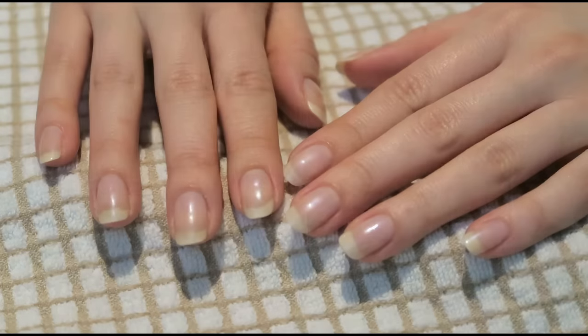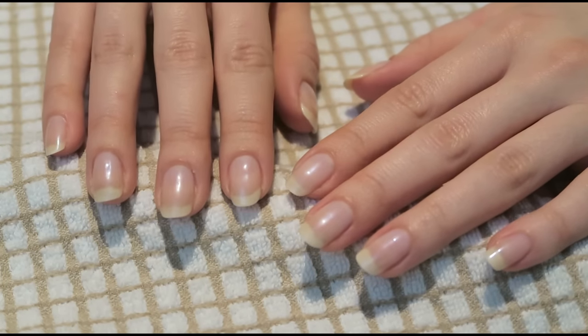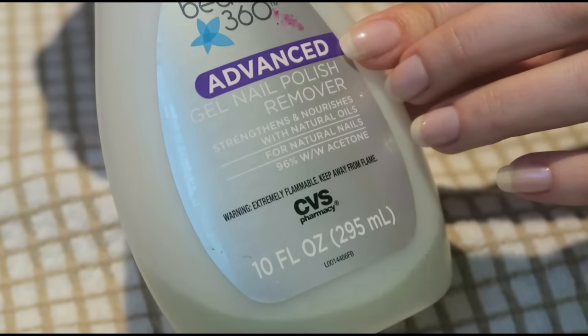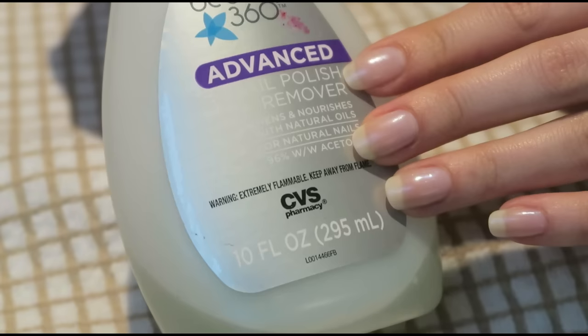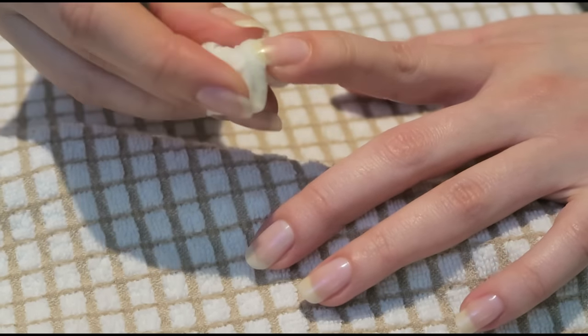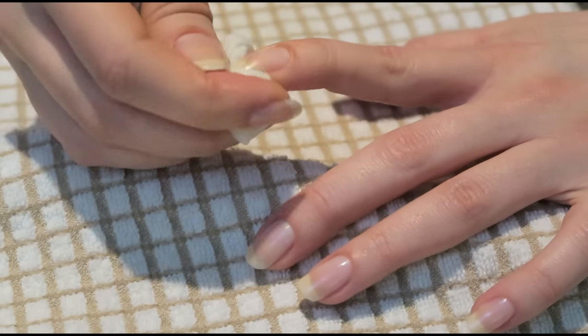First thing we'll do is remove the existing nail polish. I'm using this gel nail polish remover — I don't have gel nails, but I like that it's very strengthening and nourishing, it feels good. I usually remove nail polish from the nail and from underneath the nail, because I usually apply nail polish there too.